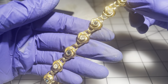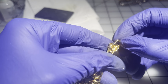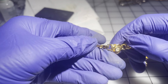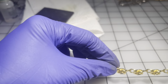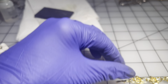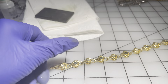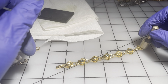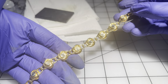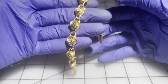Then we have this one — it does have stones. Let me check for markings — no markings. It's seven inches. It is magnetic. I'm going to go $15 on this one — very pretty, like new condition.